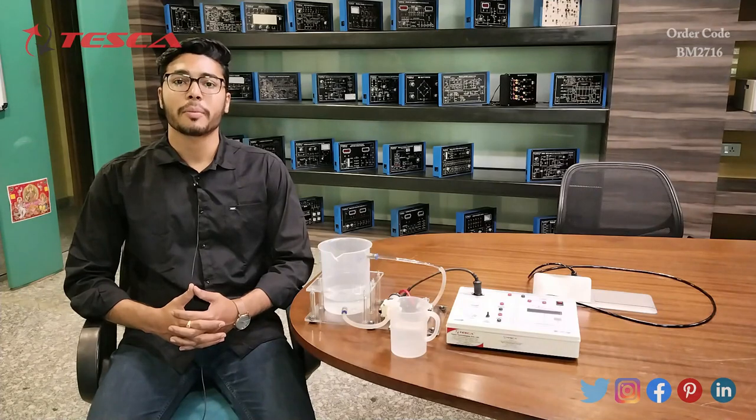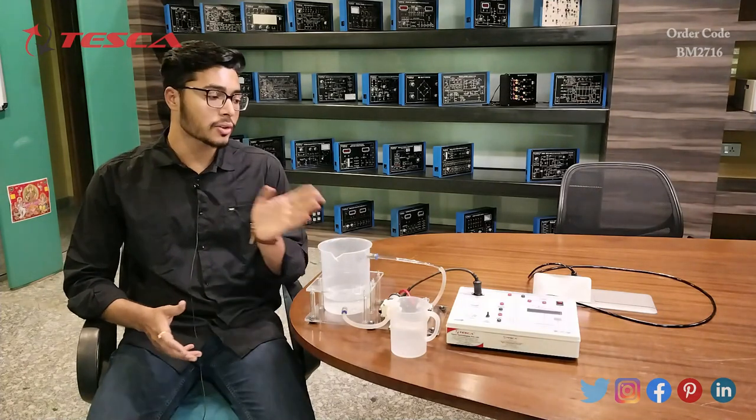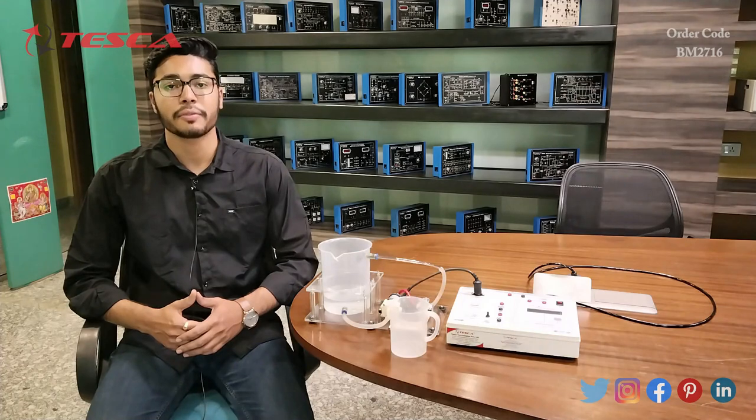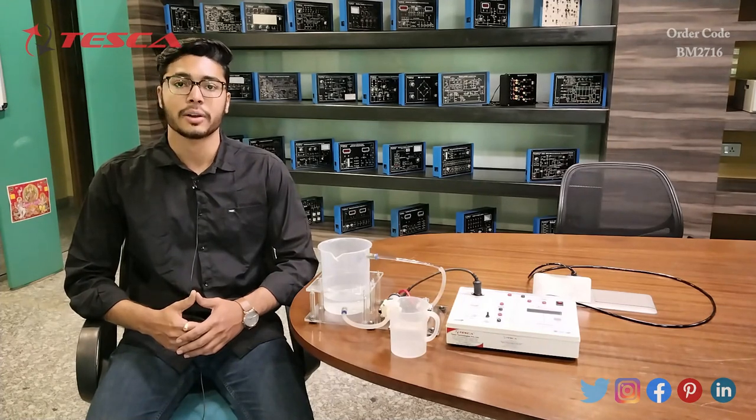That's all the demonstration from my side. If you have any queries related to this kit, you can contact the Tesca Global website — the link is in the description. For more information, go through the manual. Thank you for watching. If you like this video, please like, share, and subscribe to our channel.